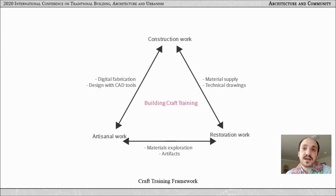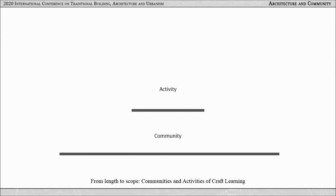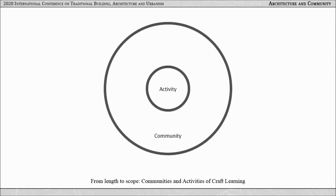Building craft training should be situated at the intersection of three industries: artisanal work, construction, and restoration. But such a situation is inevitably a lengthy process. However, instead of approaching training by its length, it can be described by its nature. The goal of practice training can be achieved through activities, and the goal of expanded training can be achieved through a community of artisans, apprentices, and architects. Training craft is the ability to move between activities and communities of the craft.